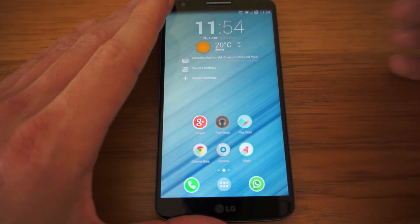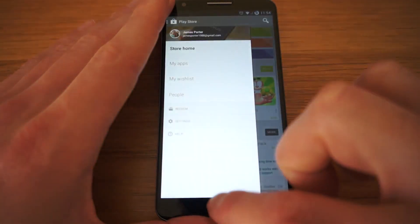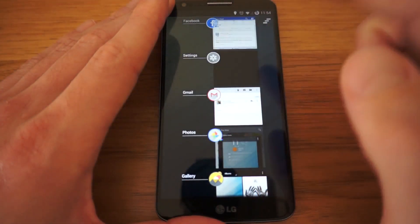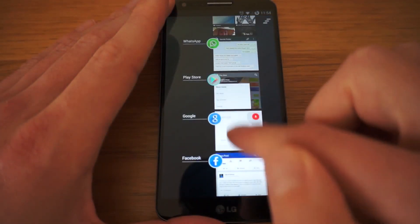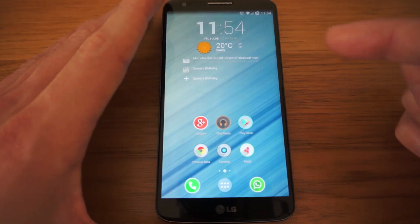This is Nova Launcher, but multitasking is an absolute breeze. It's essentially stock Android but with the usual Paranoid Android features. I've been very impressed with the ROM so far.